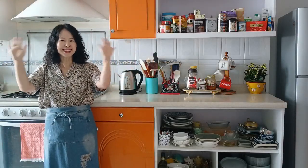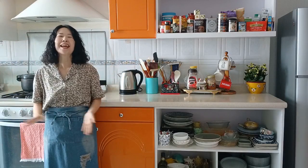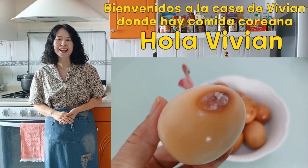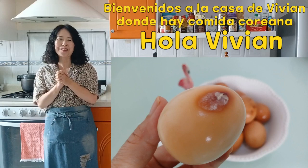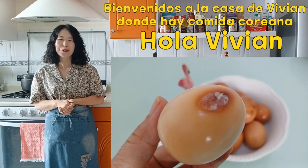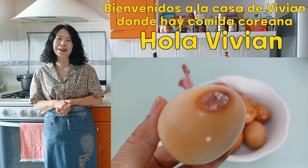¡Hola a todos! Bienvenidos a la casa de Vivian, donde hay comida coreana. Bueno, ¿cómo están? Espero que todo se encuentre bien.